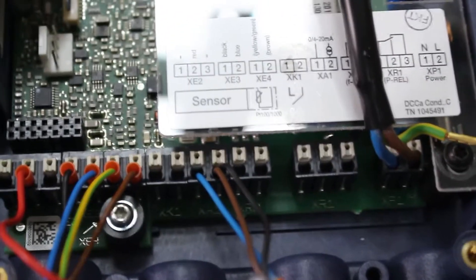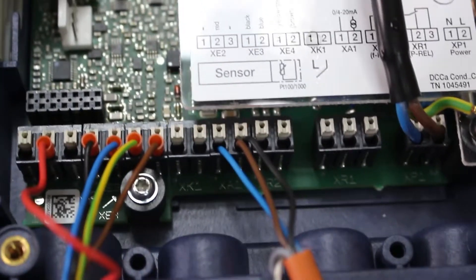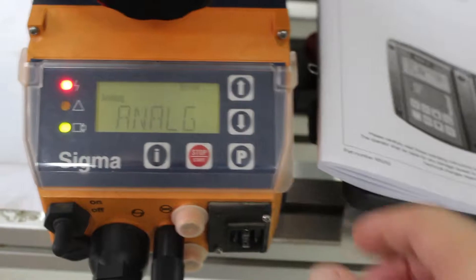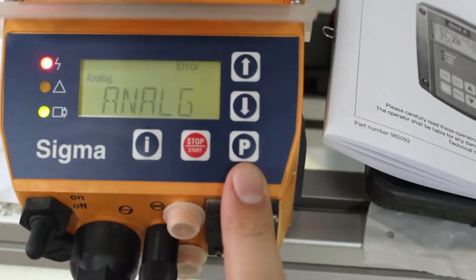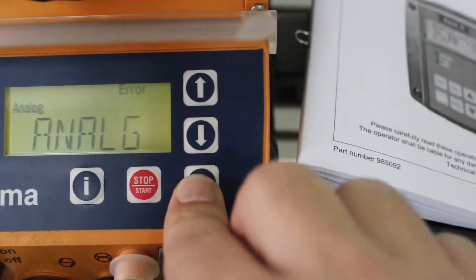That covers the setup and how you can wire the compact controller for conductivity. Here we have a Sigma pump in control version — we have two types: the old model and the new model. Both can be used; we can change the mode on either.